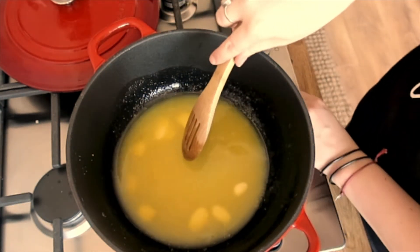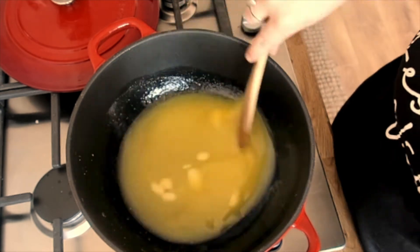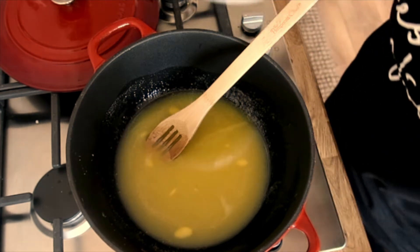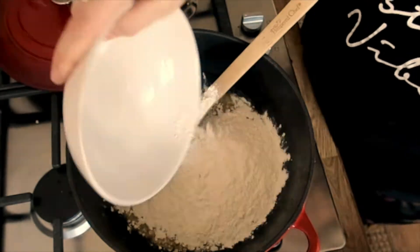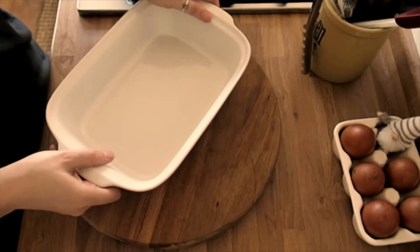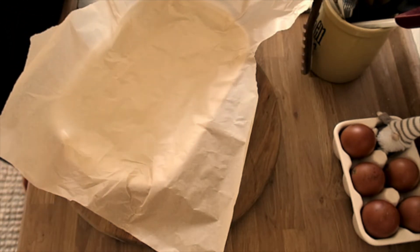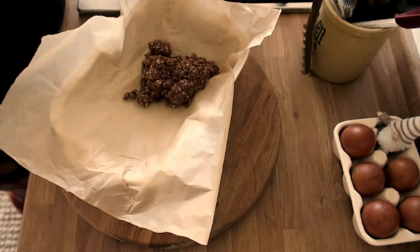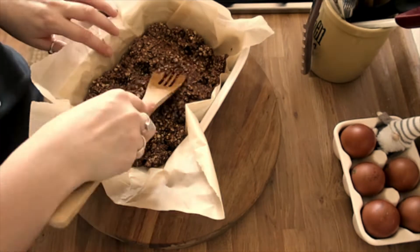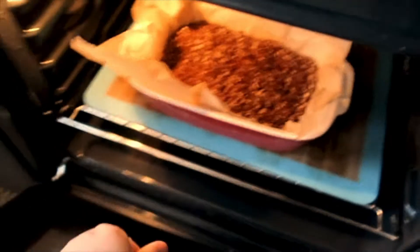Once it's nearly all melted, just turn off the heat and let it continue to melt with the residual heat. Once it's all melted you're then going to want to start to add your dry ingredients. I've got an oven dish — use any sort of tray you've got — and I do line mine with a bit of paper. Then you just want to start spooning the mixture in.